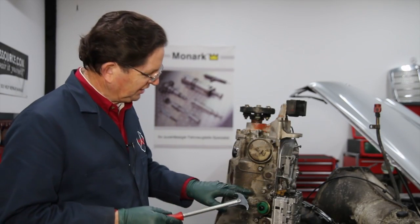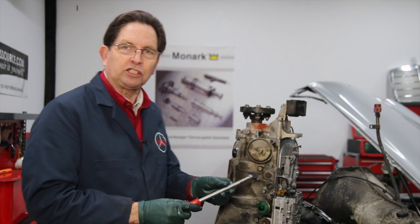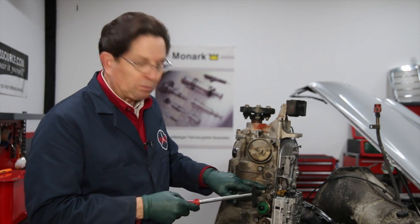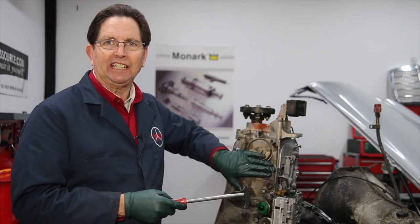I'm in the process of replacing a lip seal in this automatic transmission here. This is your typical seal removal tool and I'm getting ready to pry that seal out of the transmission case.